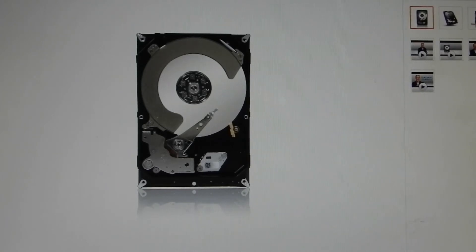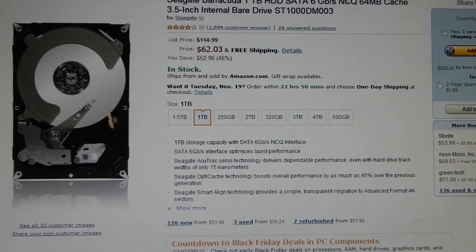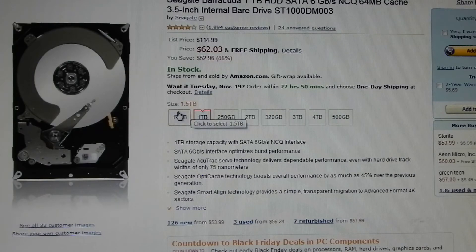I also need a drive. For that, I'm going to be using a Seagate Barracuda 1TB HDD — SATA 6 Gb/s, NCQ, 64 MB cache, 3.5-inch internal hard drive. This thing is really nice. It comes in options ranging from 250 GB all the way up to 320 GB, 500 GB, 1 TB, 1.5 TB, 2 TB, 3 TB, and 4 TB. Who needs 4 terabytes of storage? Anyway, you can still get that.